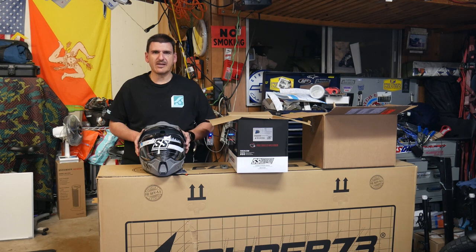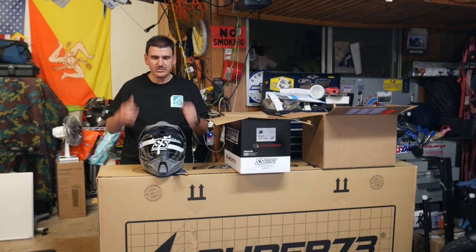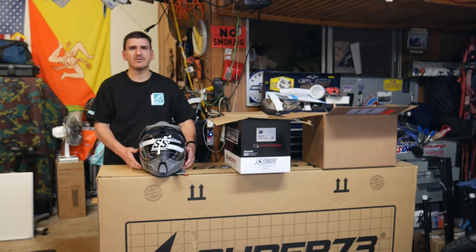Just giving you guys a heads up — for mediums, it's going to be a little snug on the cheeks and in the back by the ears, so the padding inside is going to have to break in. But I think once it breaks in, it should be fine. I did read somewhere that someone said it would fit a little snug.